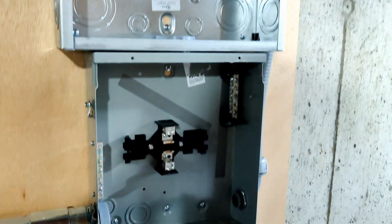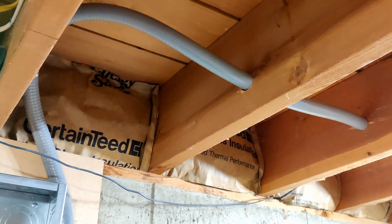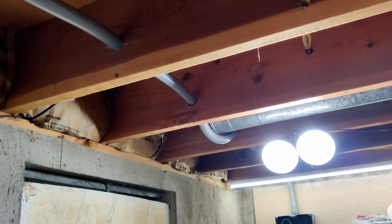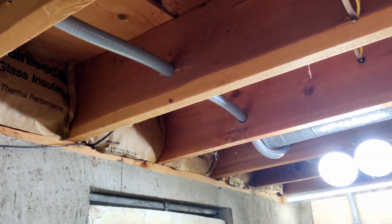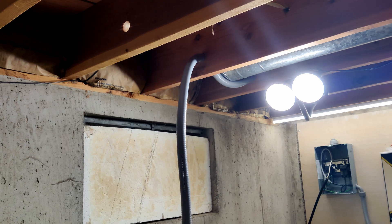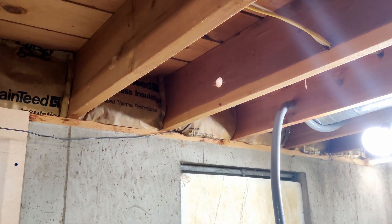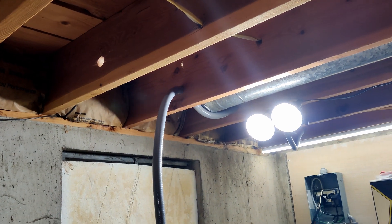I profoundly regret running liquid tight through floor joists. I thought I could save a few bucks over buying Romex, but the extra labor and hassle is not worth it. If you do this, just run Romex if you can — do not do liquid tight. The only thing worse than trying to feed liquid tight conduit through holes in floor joists is trying to remove it from set holes because you did it wrong.